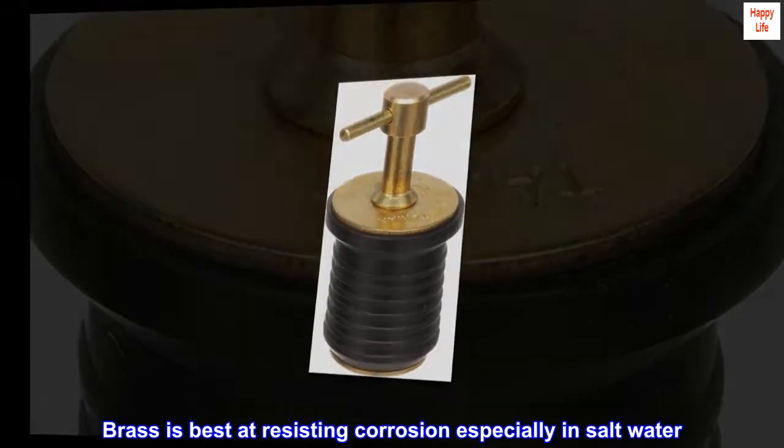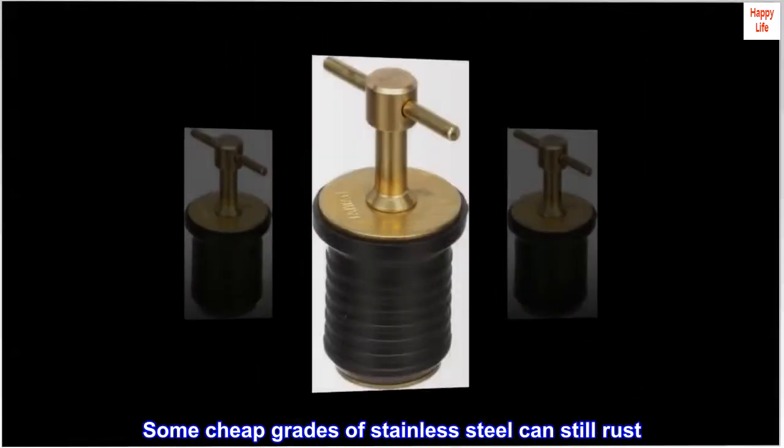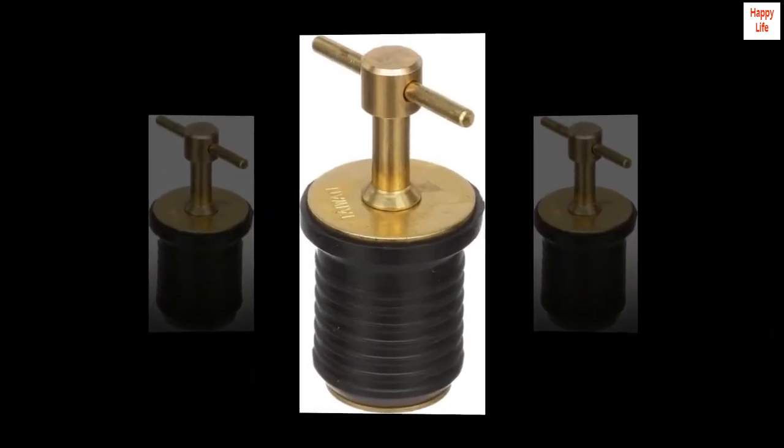Brass is best at resisting corrosion, especially in salt water. Some cheap grades of stainless steel can still rust.